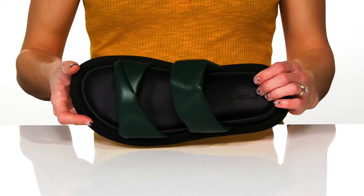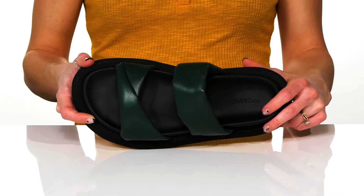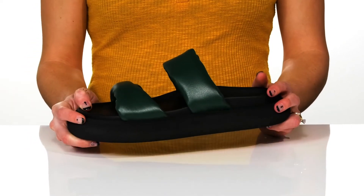They have a leather lining and man-made insole that has this deep heel cup to really give you some security as you walk in style.